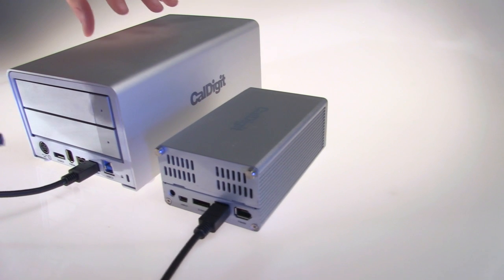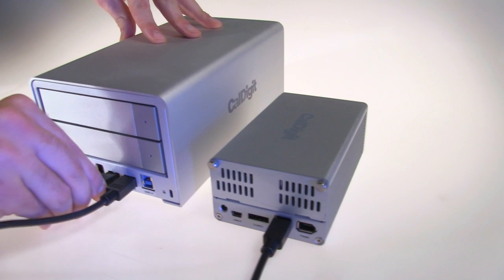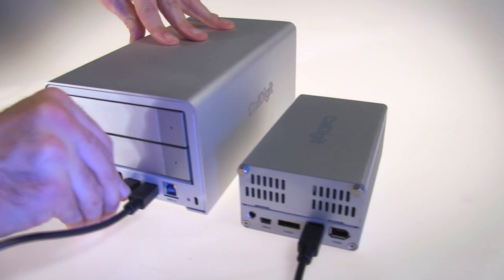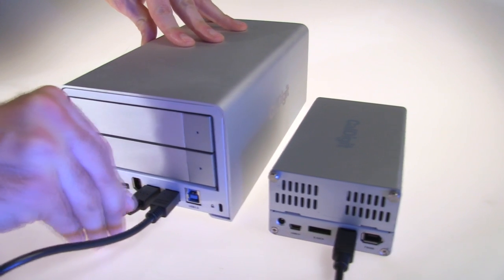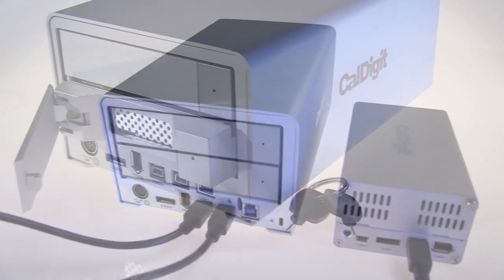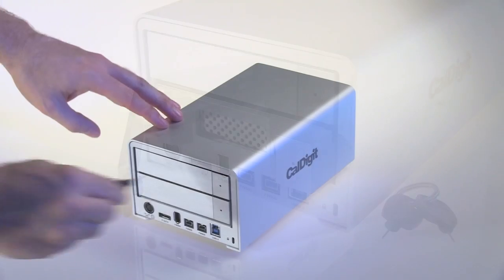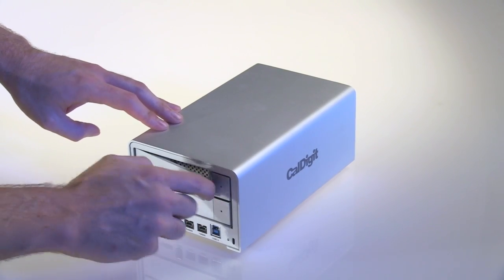Sometimes you need to daisy chain multiple drives together with FireWire 800. Because of CalDigit's advanced FireWire technology, you'll never experience a drop in performance when daisy chaining. Not all drives can do this. Also on the back you'll find the two removable drive modules. Simply use the provided key and you can easily remove the drive modules.